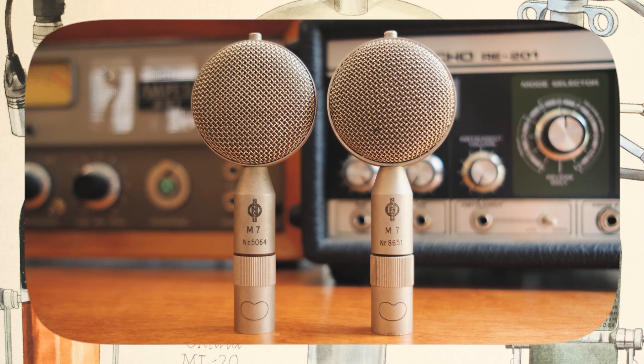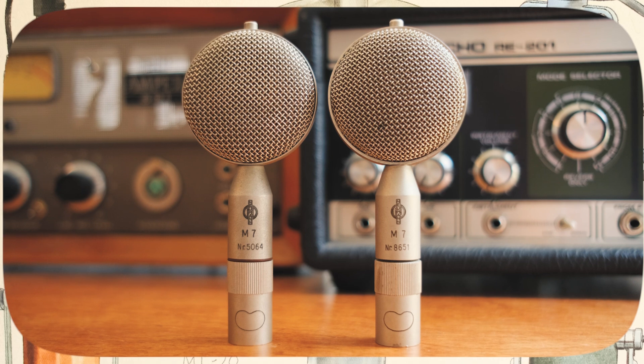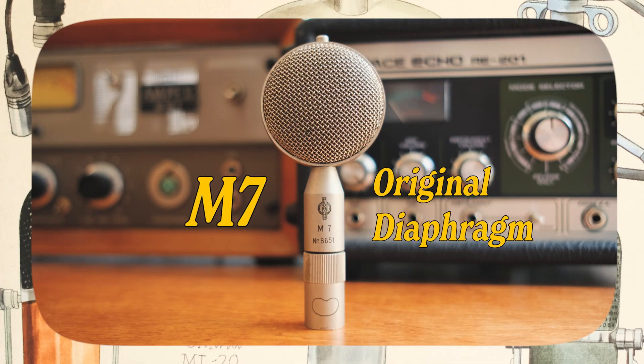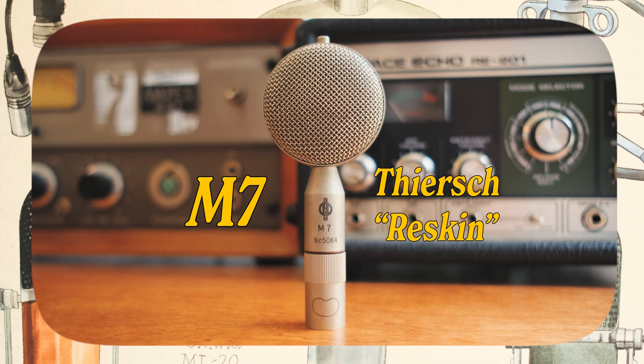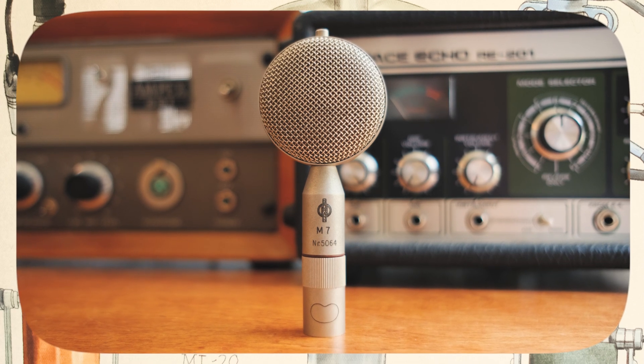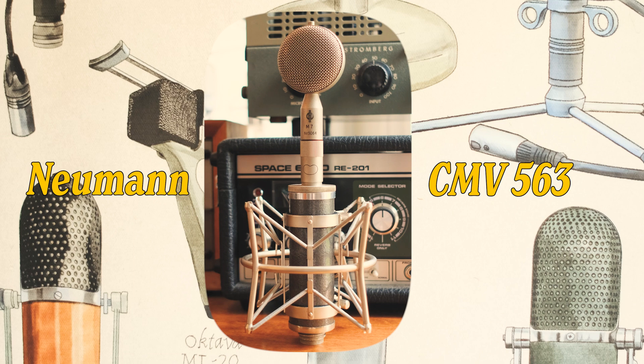There's long been a debate in the condenser microphone world over whether or not a re-skinned capsule ruins the sound and kills the value. Today we're taking an all-original Neumann M7 and comparing it side by side with a Tiersch re-skinned Neumann M7. Tiersch is considered to be one of the most renowned capsule techs in the industry and he even worked at Neumann back in the day. We'll be using a CMB-563 body to compare these two capsules on both drums and acoustic guitar.